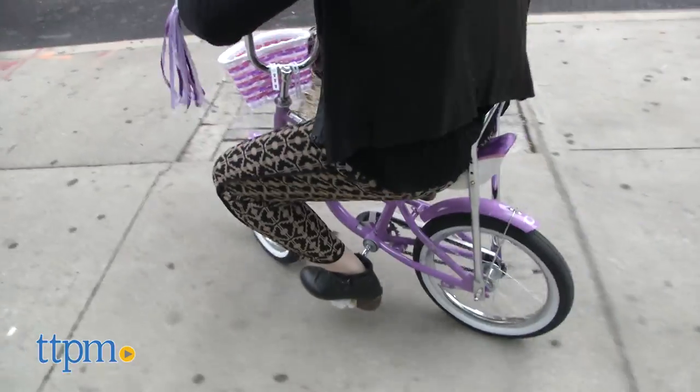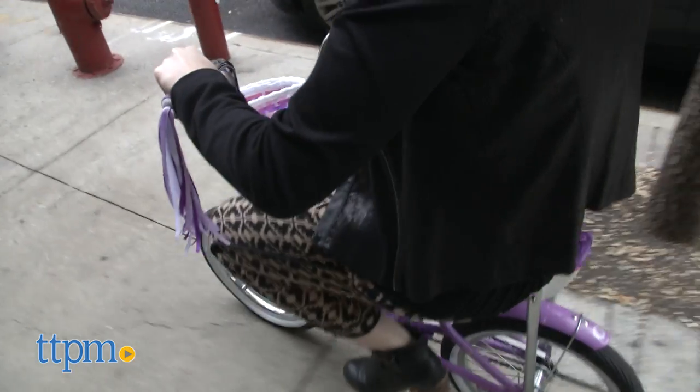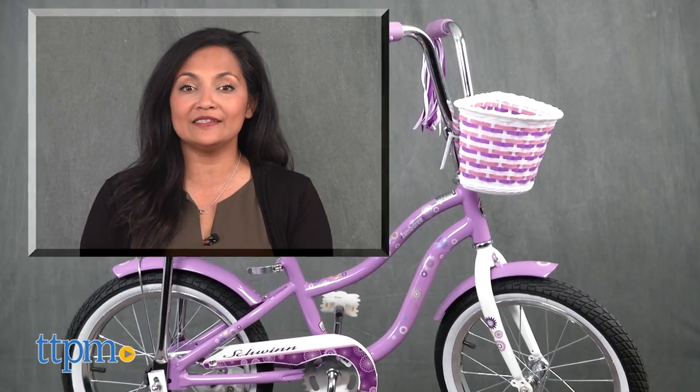The 16-inch Girls Jamboree is for riders who measure 3'2" to 4'. This is made by Schwinn. For more information, including where to buy and current pricing, come find us at TTPM.